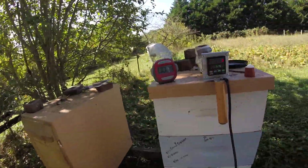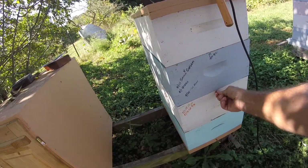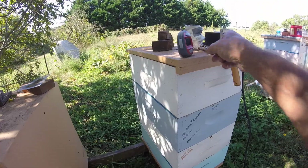I've made some holes in the middle of the hive and just plugged them up. Before I insert my little tool in there, I'll just make sure there's no propolis. That's fine.